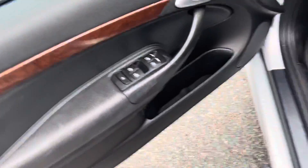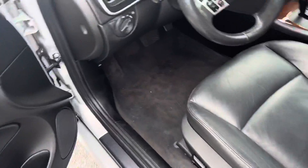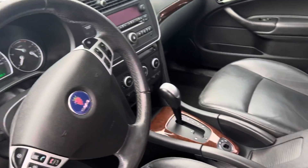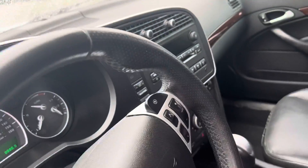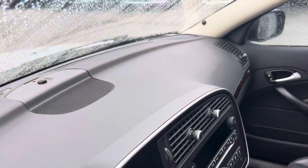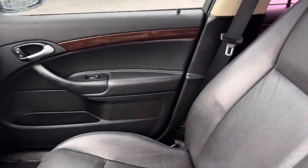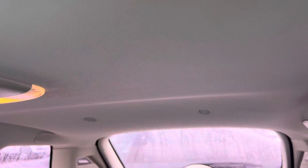Now we'll go to the inside. On the inside you usually look for wear and tear like on these armrest areas or here on the bolster where you get in the seat. I can't believe how nice this thing is — for a 2010, it's really in great shape. I don't see any cracking on the dash anywhere. Everything looks good there. The seats are in really good shape. The leather looks great. See the headliner? Good shape.